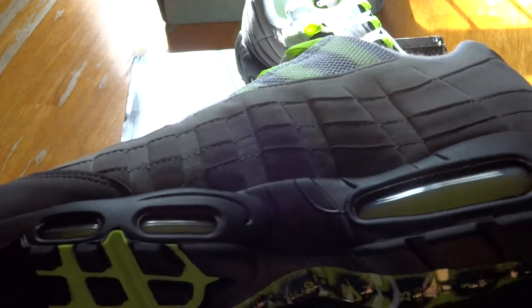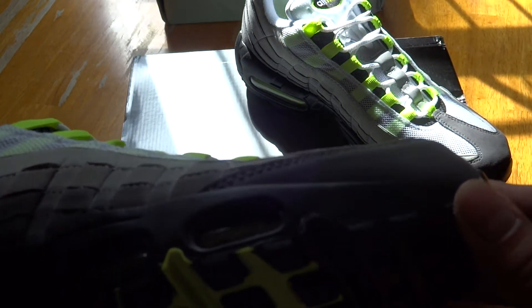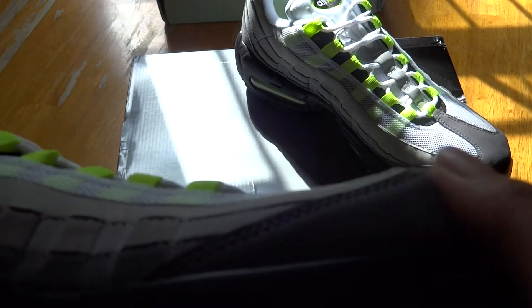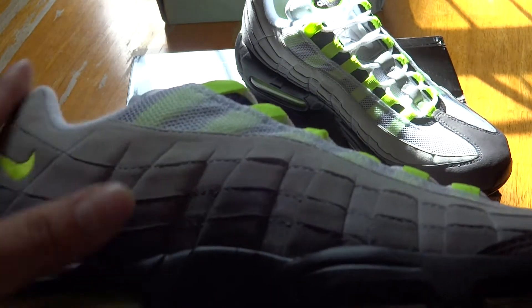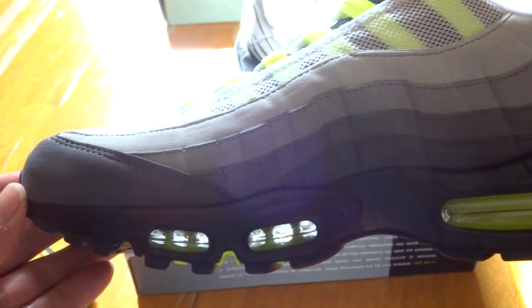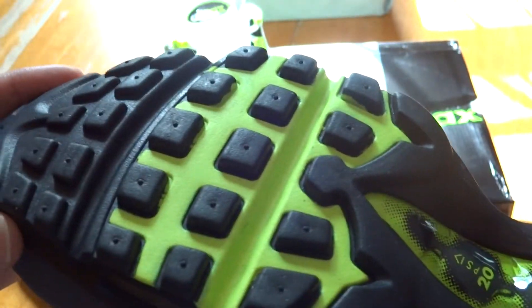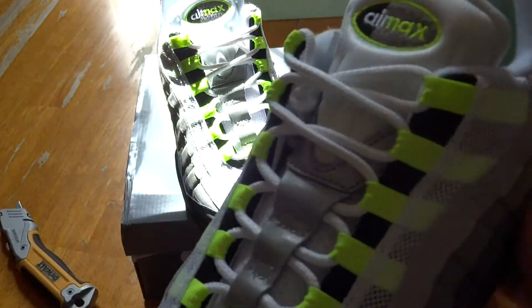I never owned these back in '95, but I did see a comparison. It's similar to the Bordeaux situation — the OG '95s had a much softer, longer hair suede. This release has a really short hair suede, but it is really soft. You can see the pattern — this is textured after the human body. The neon swoosh, everything else is OG. These are the ones I was dying to get, and I got them — Air Max 95 neon green. Definitely a must cop.